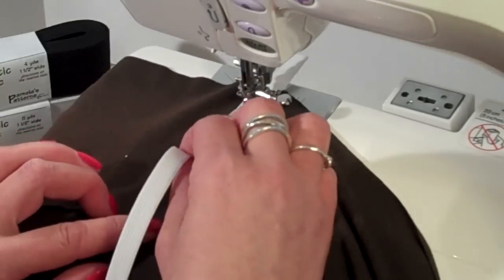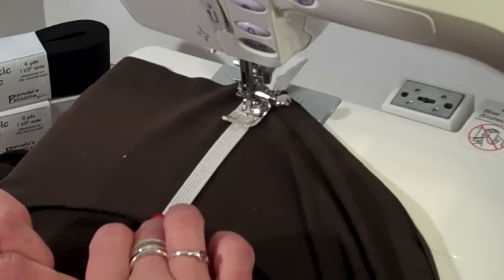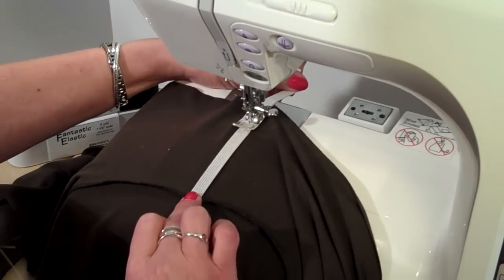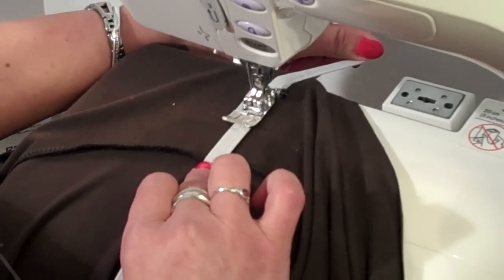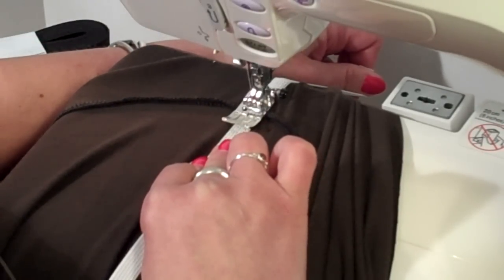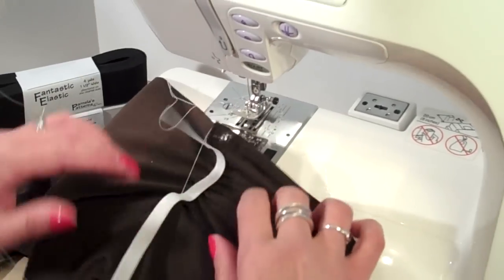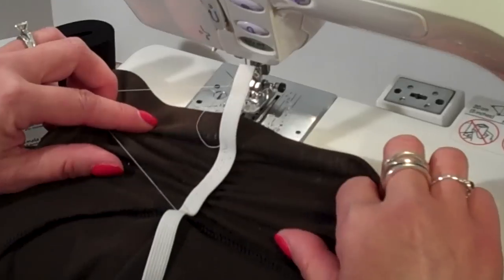Now I'm going to take this elastic and stretch it as far as I can — all the way down to where the two seams meet. Grab onto that back tail of the elastic so that you can hold it all taut and stitch. I'm going to stitch right down to the seam allowance and then just let the machine stitch in place. Now you can see that it has gathered up really nice to give you that little ruching detail.